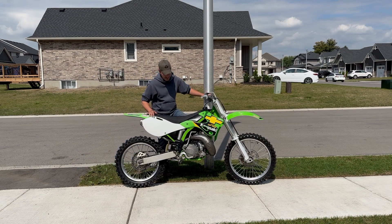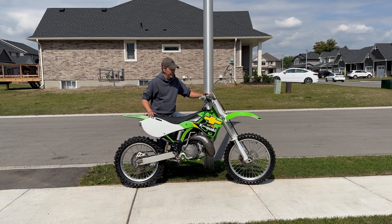This is our 2000 KX250. Kawasaki made some great bikes from 99 to 02. They're the same bike pretty much and they all were just a powerhouse. They just had really good power.